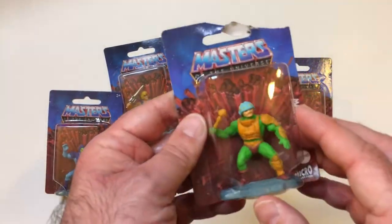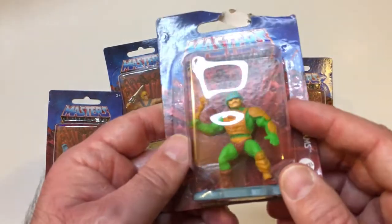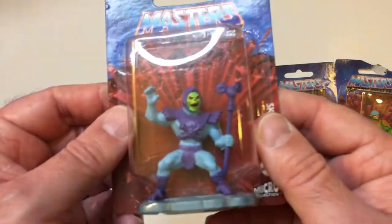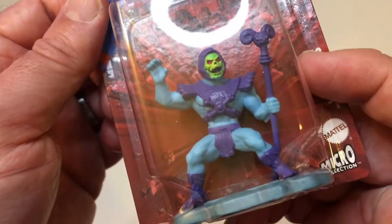I think Man-at-Arms is probably the most common because nobody really liked him as a kid, I don't think. He's alright. We're going to open them up and see how the sculpts look. They look pretty good so far in the package, but for a dollar, I'm not going to complain too much. I already know that I like them.